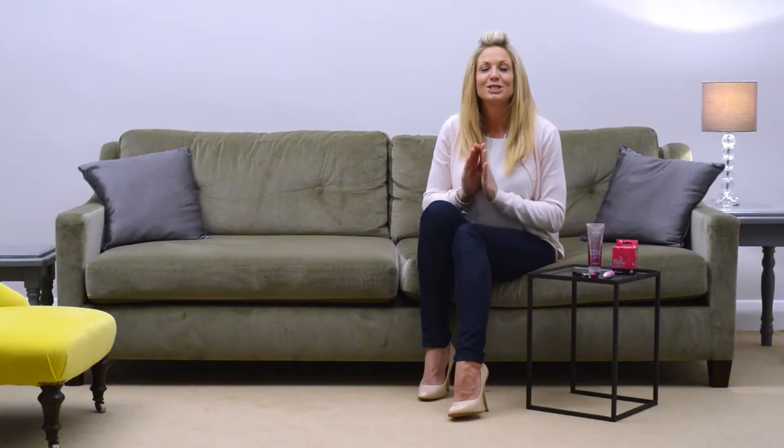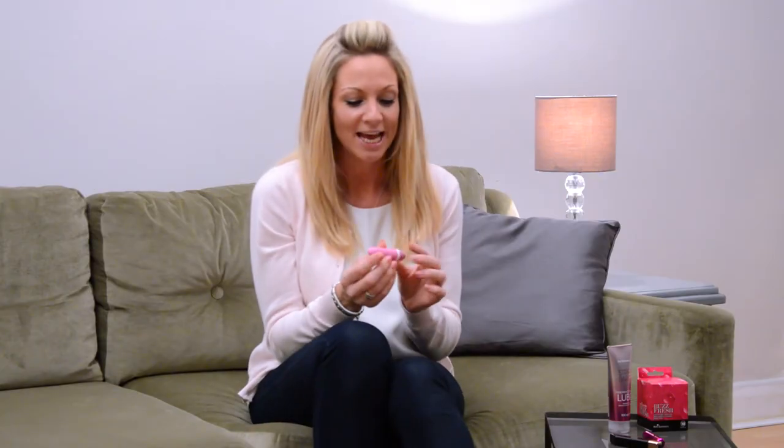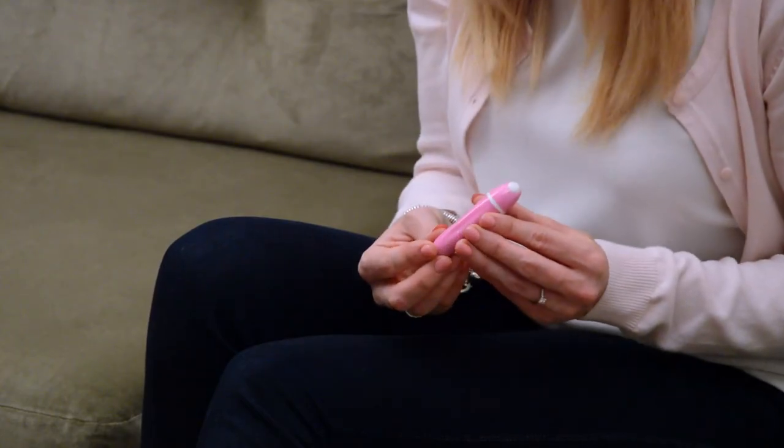And last but most definitely not least, the quantum bullet. This is absolutely my favourite. It's so intense. It doesn't look much, but the bullets never do because they're so small. But this thing really packs a punch. Again, one button at the end here, three continual pulse settings and then four various pulse settings. This thing is so intense you can tease yourself through your clothes. Imagine what you can do with your clothes off.